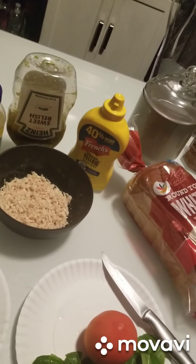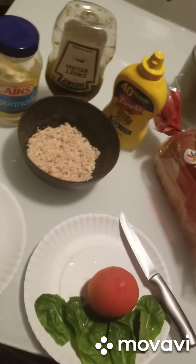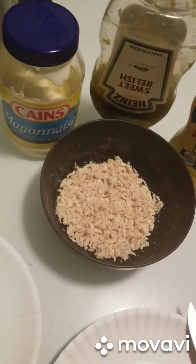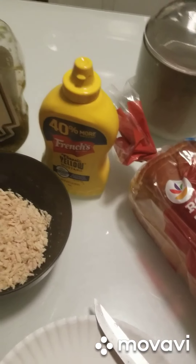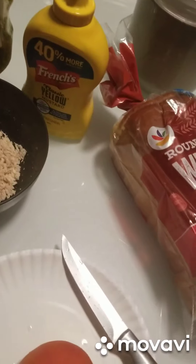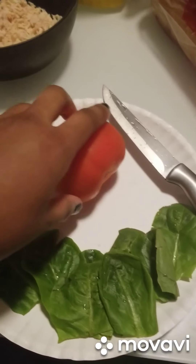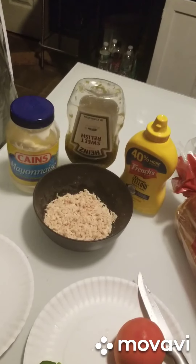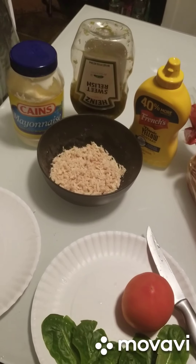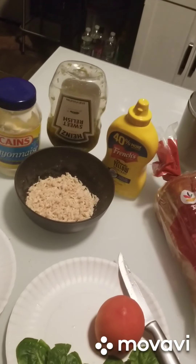Hey guys, welcome — please make sure you subscribe to my channel! Today we're going to make some tuna sandwiches. What you're gonna need: obviously your tuna, mayo, relish, some lovely mint mustard, white bread that we're gonna get toasted, a lovely tomato we're gonna slice, and spinach leaves. If you want, you can also put balsamic dressing on top — it's so good, especially with the toasted bread.